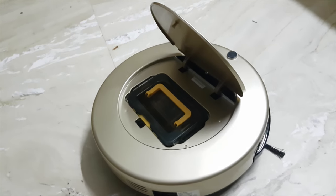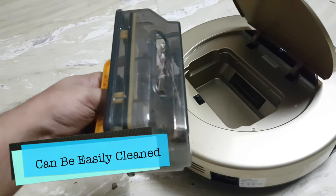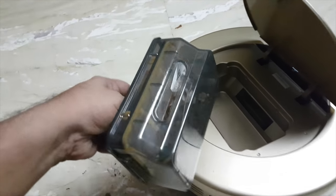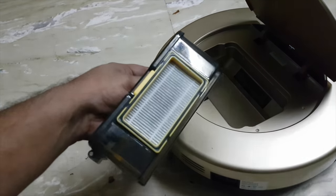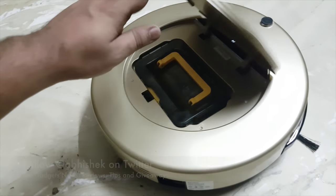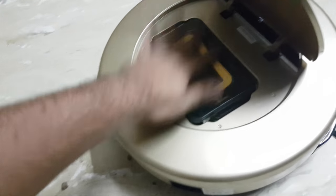There is also a push-button action with which you push and it opens up, revealing the dust compartment that collects all the dust inside. You can see there is a lot of dust in there — not only from today but from daily use, which shows it is doing a good job. Over here you also have a washable filter. You can pull it out, open the compartment, get the dust out, and then wash the filter.